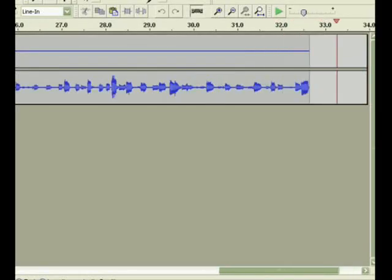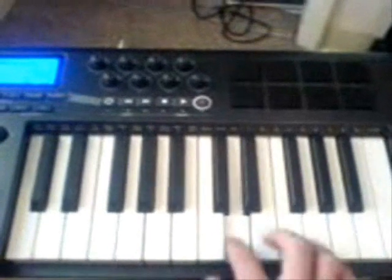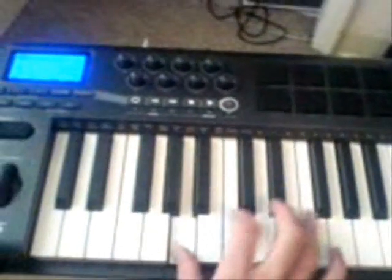Using a little Axiom 25 Mini controller, I captured the MIDI notes in Reason, and paired them to a synth module with a nice bass tone.